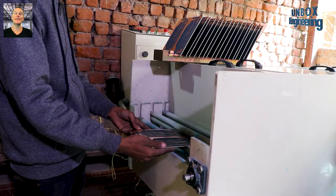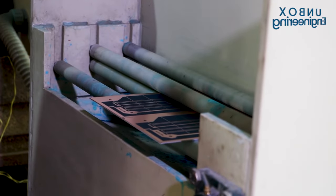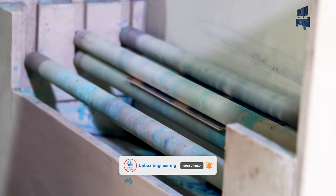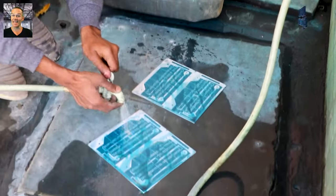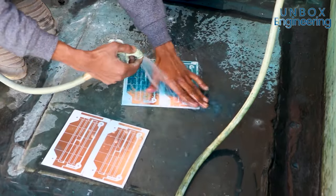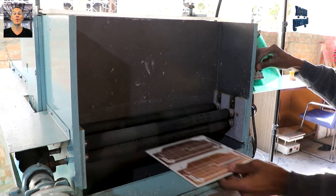After drying, the PCBs are sent for etching. Here the PCBs are dipped into chemicals. Then the PCBs are cleaned through a brushing machine.